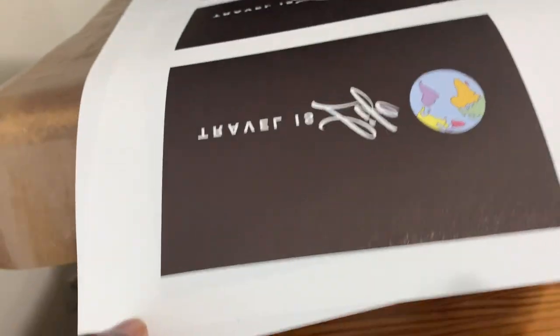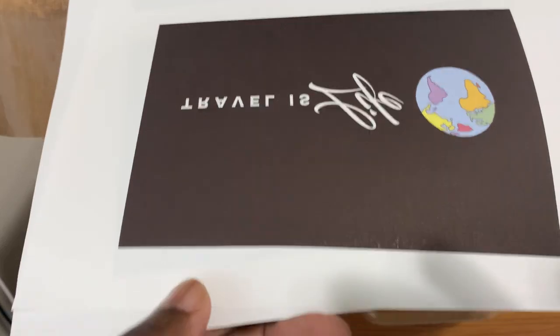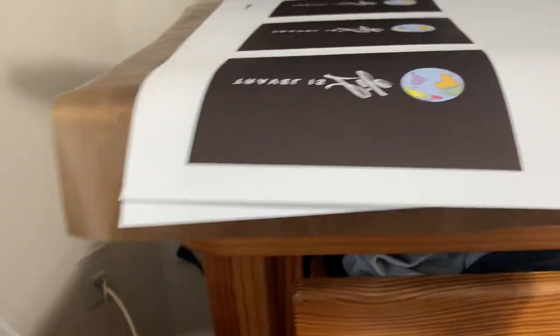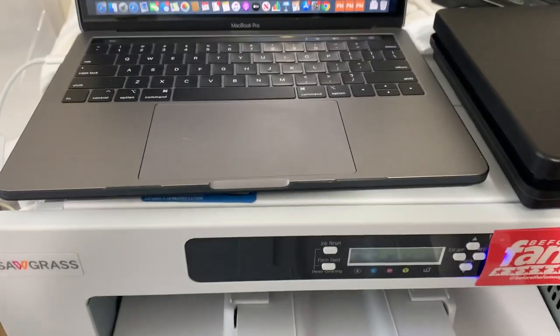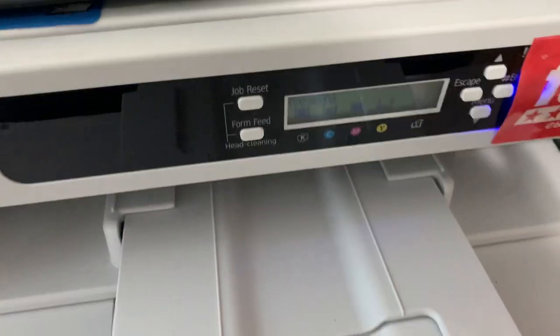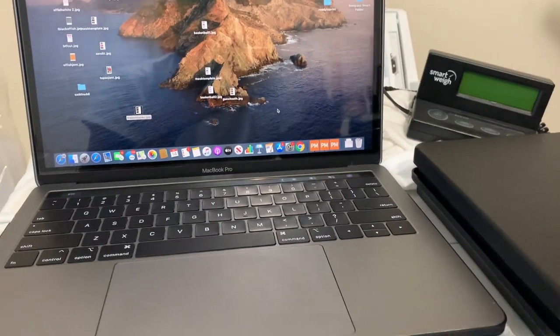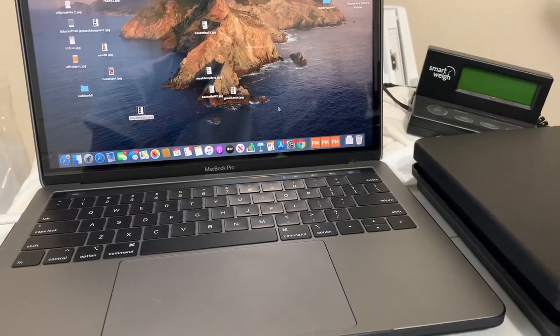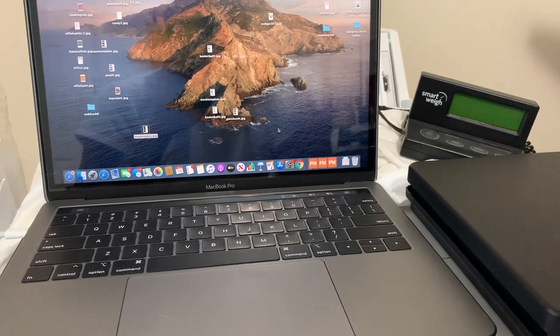I did a couple of previous masks where the black was coming out green — I was pissed. I only wasted like two masks though. I'm still pissed though. So right now I'm just waiting; as you can tell, it takes a long time to send to the printer. We're just going to count it down.